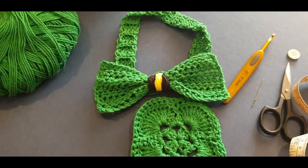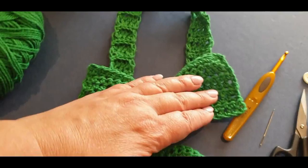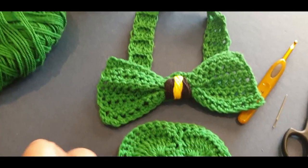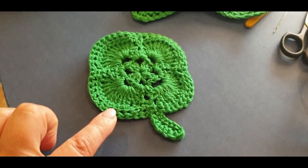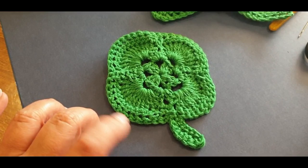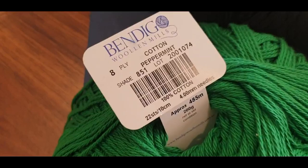Hello and welcome to Wow Crochet for another tutorial. My name is Mary and today we're making this gorgeous little St. Patrick's Day bow tie. It comes complete with a strap so your fella can wear it under his shirt collar. We're going to use the same yarn we used to make the coaster - I'll leave a link to that in the description box below.